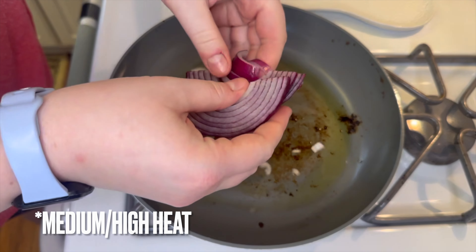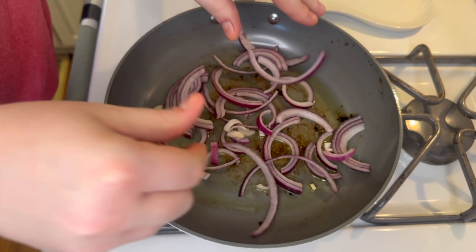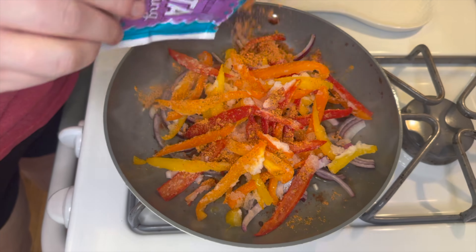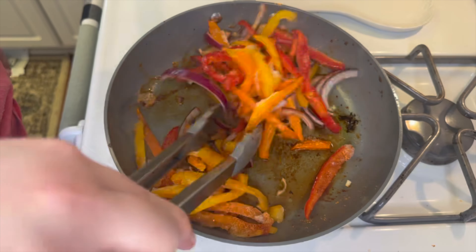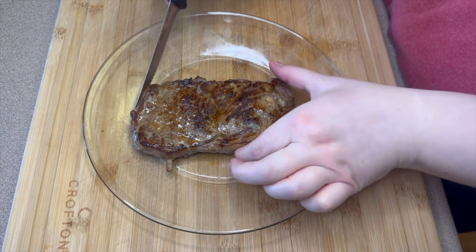I am no steak pro — I leave that to my husband normally. I was cooking this on high heat in my skillet with some olive oil on both sides until it reached about 145 degrees, which should be a medium steak. Once it hit that temperature I moved it to a plate to rest. Into the same skillet I'm adding my red onion and peppers from the freezer — I always buy them on sale, cut them up, and put them in the freezer so they're easily available.